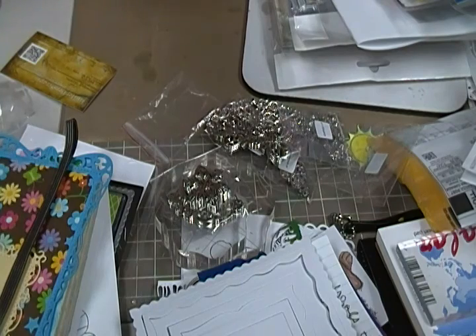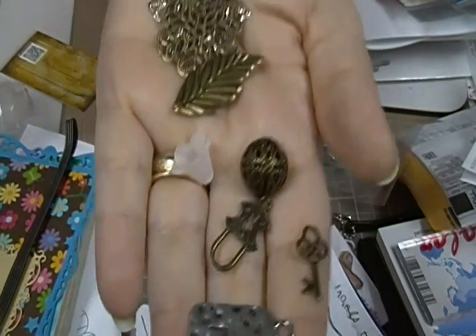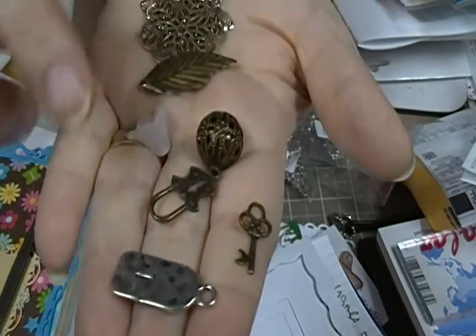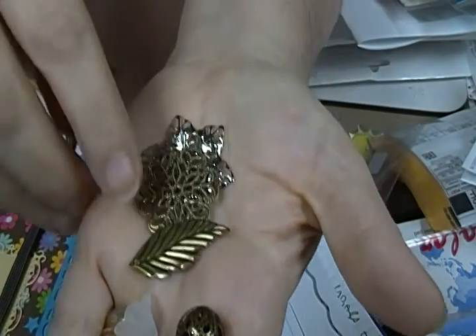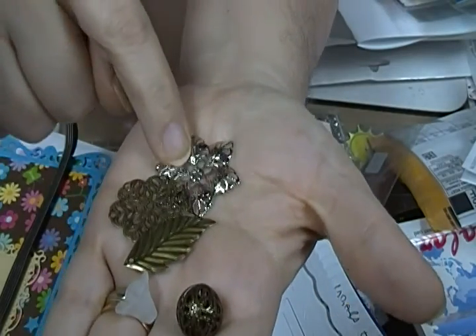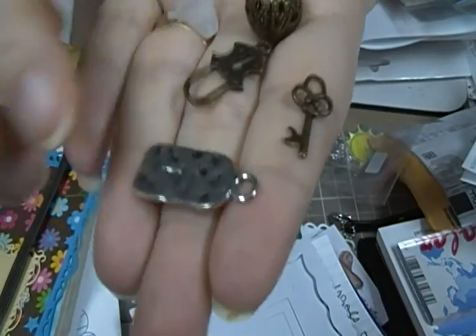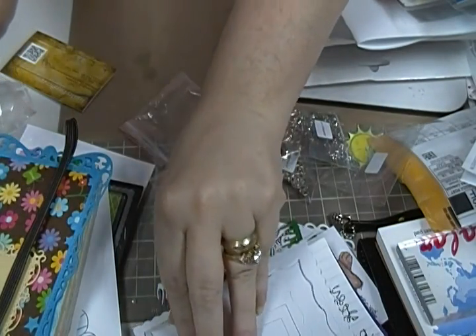These are the little things she sent me free. So this is a lock and a key, and these little ones — and one of those that I already bought, she sent me another one — and this little thing. So that was it from her.